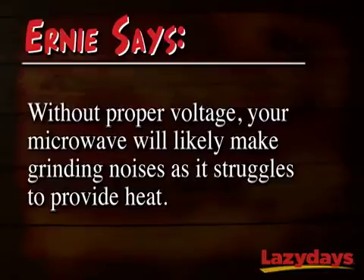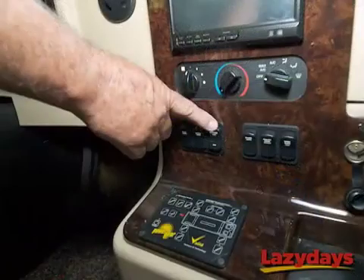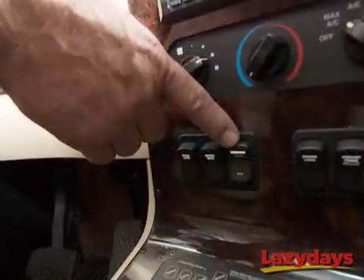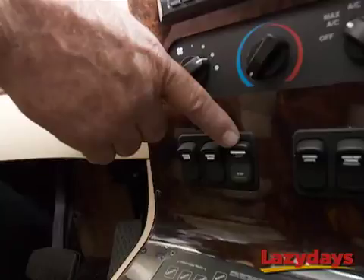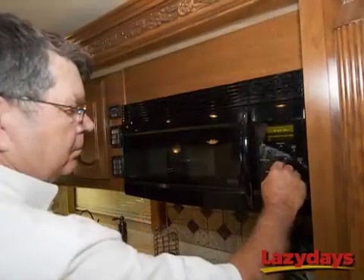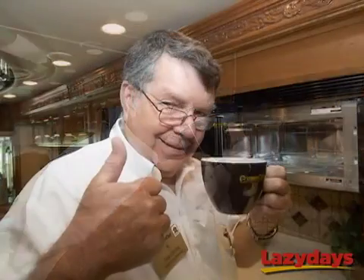A minute ago we thought the campground might be suffering from a brownout. So what Ernie's going to do is take his RV off shore power and fire up his generator and let it run for a few minutes. Now he's going to take another reading on his voltmeter — voila! Our coach is now receiving the proper voltage to run a microwave and Ernie can finally have his afternoon tea.